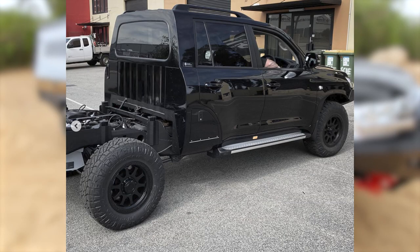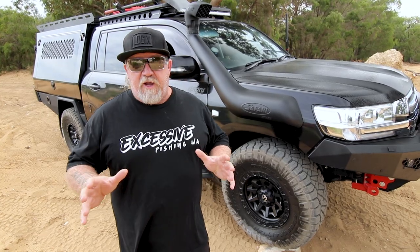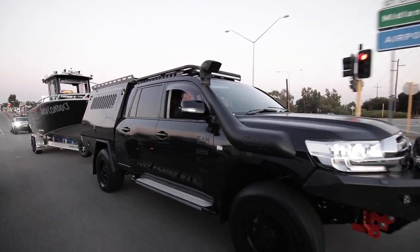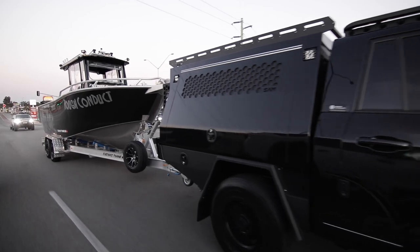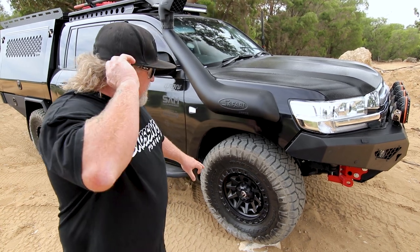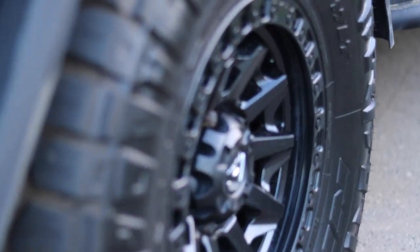Onto rims, tyres and suspension. When this vehicle was converted originally by Creative Conversions we opted for the 4495 GVM upgrade. To get that upgrade the vehicle had to come with 33s — it was only engineered with 33s, not 35s. I've got a set of 33s I put on when going up north towing the boat for better fuel economy, but when I'm around town and four-wheel driving I stick the 35s on.